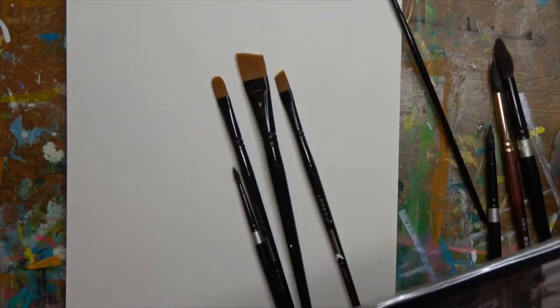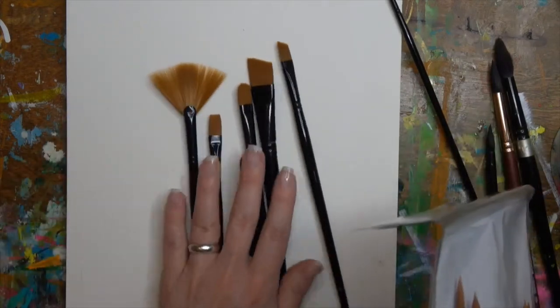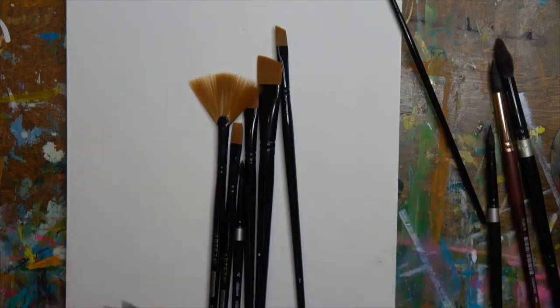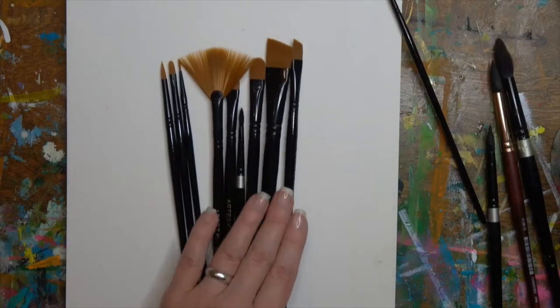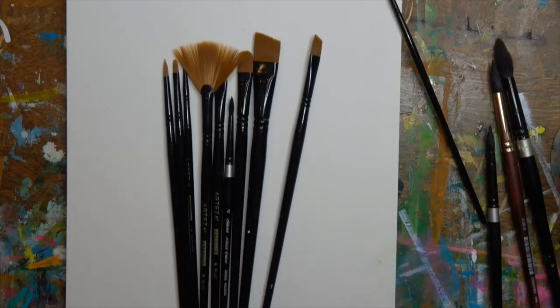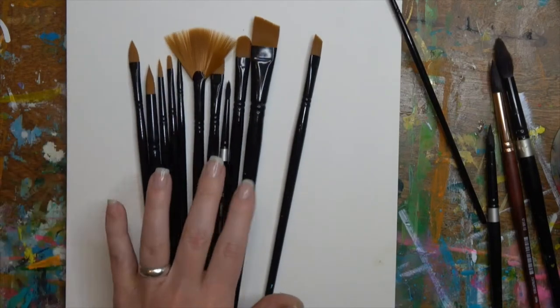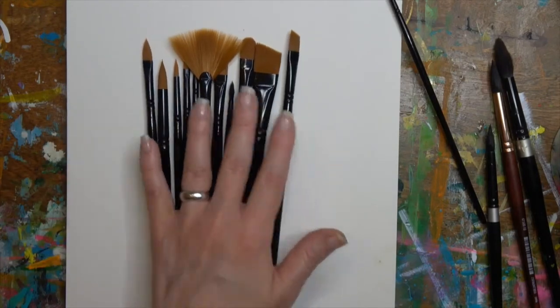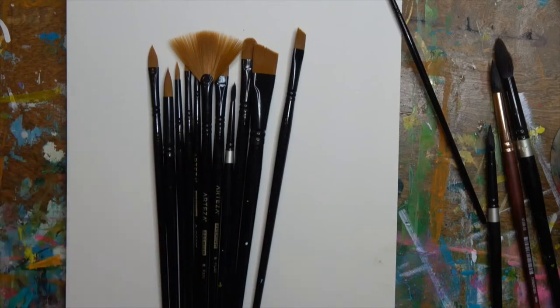These are actually Arteza brushes and they say that they are for acrylics and oils — I beg to differ. I would not use these for oils; you need special brushes for really good oil painting. We're going to use these with our watercolors today. You can use the same brushes for acrylics as for watercolors, but you cannot go back and forth with acrylics and oils because you'll have that oil buildup in your bristles.